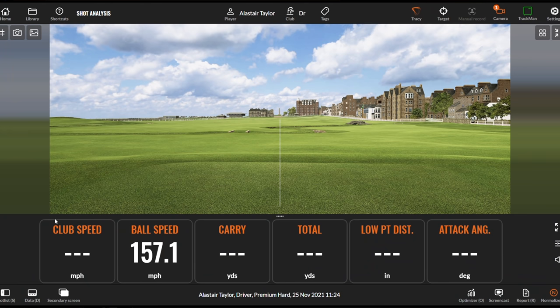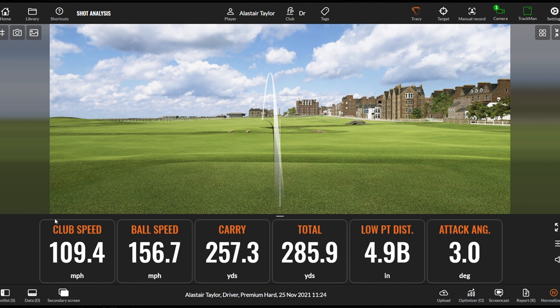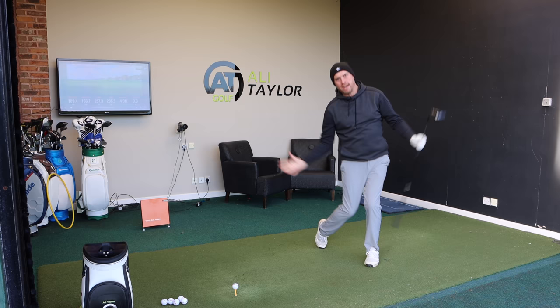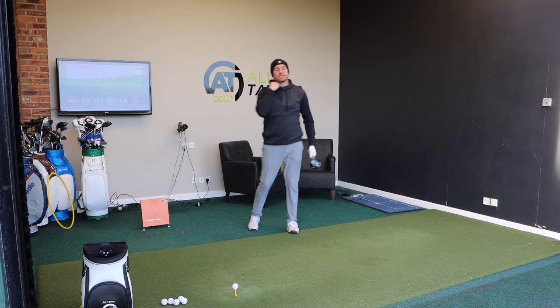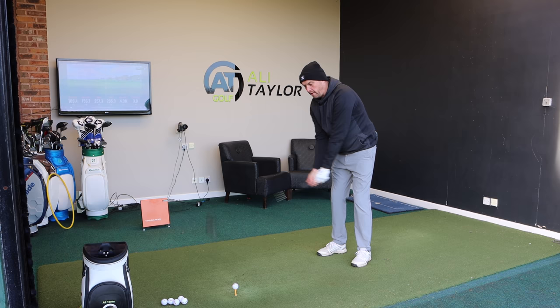There we go — 109 miles an hour club speed, nearly 157 ball speed, 257 carry and 286 total. Three degrees up, so not quite as efficient on that one. But we can see from where I was at the start of the video, swinging at 101 miles an hour, not really whipping the club through, not really generating power from the ground up through my body as efficiently as I can. Now with those two little thoughts and feelings, we're starting to see a big pickup in club head speed.